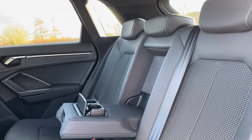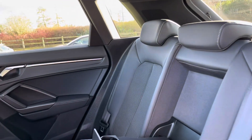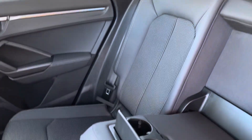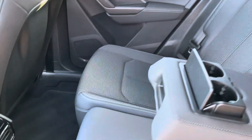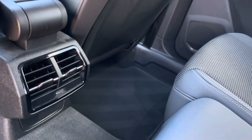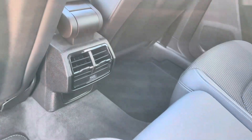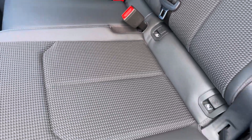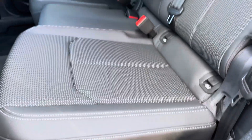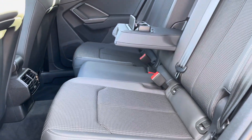Moving into the rear, this vehicle is finished in part leather and part cloth with a central armrest with dual cup holders for rear occupants, as well as a double rear-facing vent system so the rear passengers can get a taste of that air conditioning. Both outer rear seats are fitted with ISOFIX points so you can safely and securely travel with up to two child seats in the rear of the vehicle.